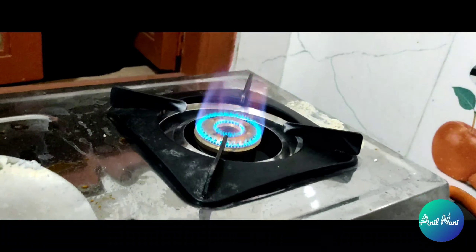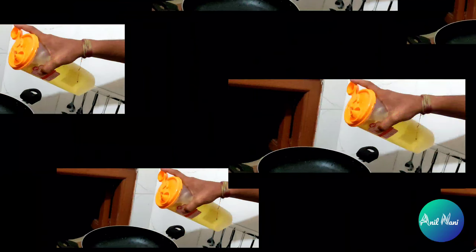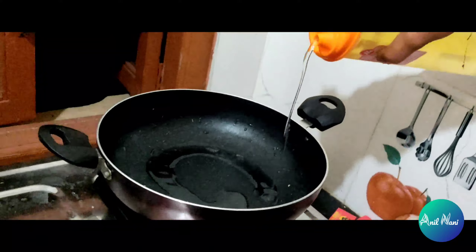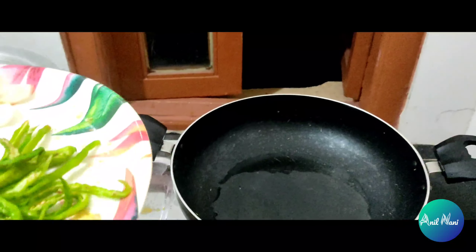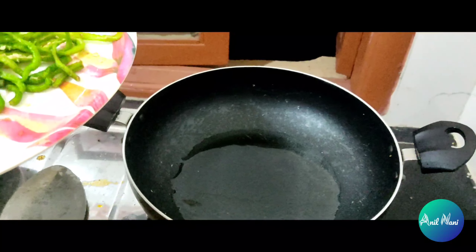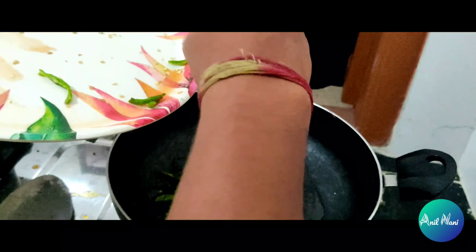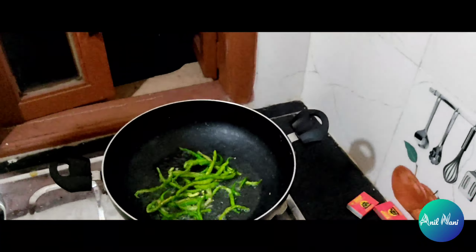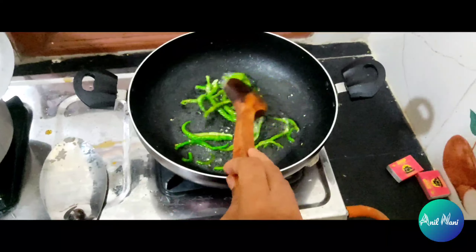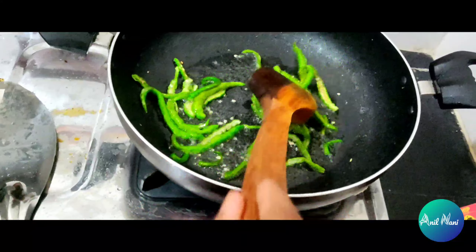First the towel is for it. Then we can put a pan for 2 minutes. In the pan we can put some oil and drop some oil.